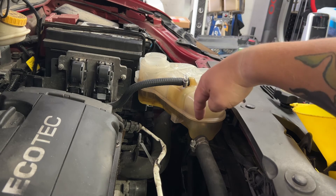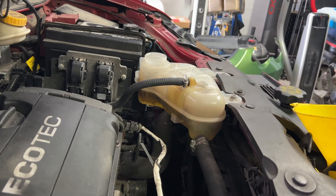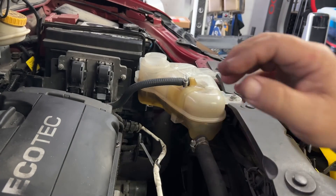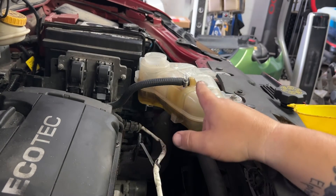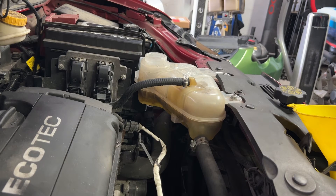Once the bubbles stop and we have our fluid back to that part line, what we'll do is start the engine with the cap off. That will draw more antifreeze into the engine. We'll do that until the radiator hoses get hot, then we'll shut it down, check the levels, and do it again — we'll have to maybe do it two or three times to get it full.